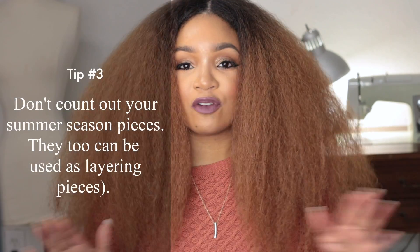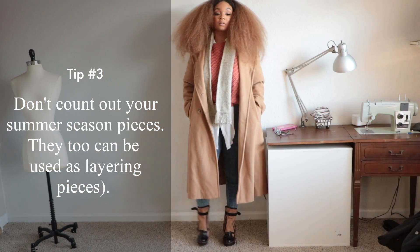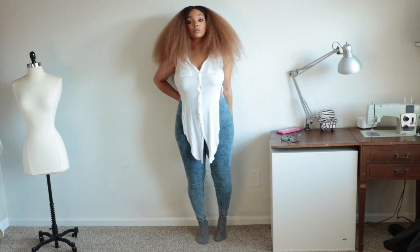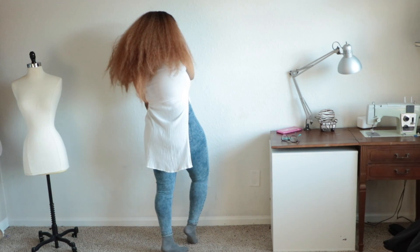My third tip is: don't be afraid of summer clothes. Although your blouse might be short sleeve, you can always layer it — you can always put a turtleneck underneath, and it gives the shirt a completely different look.